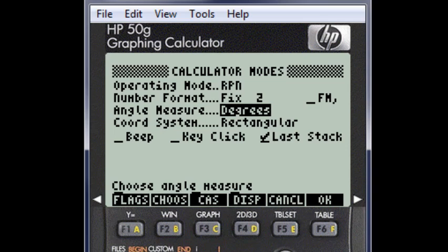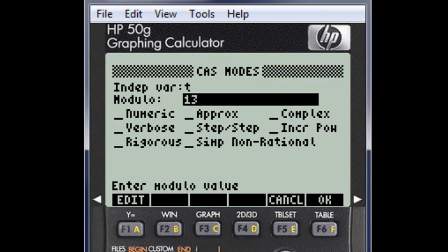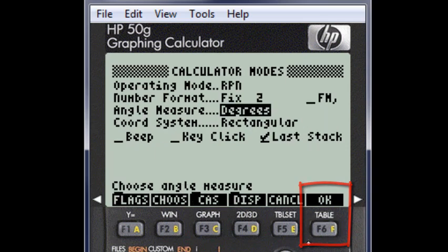Now we go one level deeper. Click on F3 CAS — Calculator Algebraic System. With the arrow keys, go to each one of the fields, and with F2, the check key, make sure that only the fields numeric and approx are checked. Click OK, and we are back in the previous dialog. This is the end of the first part of the setup.